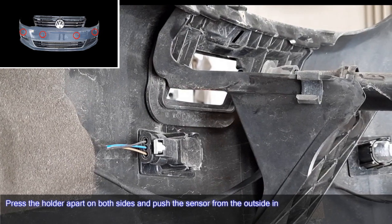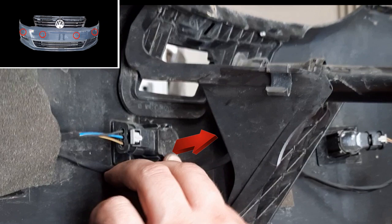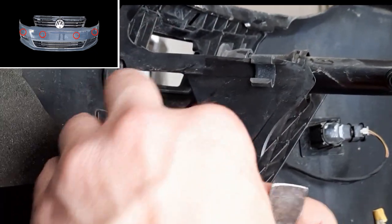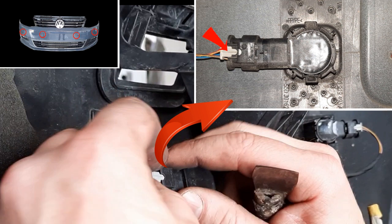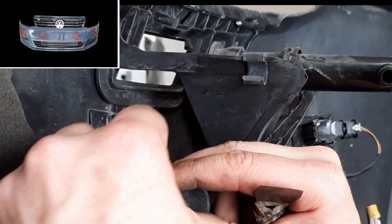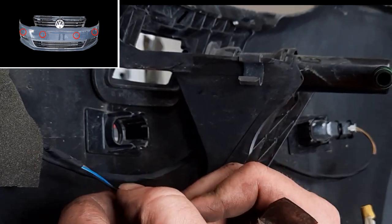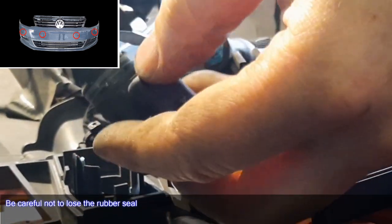Replace parking sensors. Press the guide apart on both sides and push the sensor in from the outside. To unplug, pull the white lock back a bit and press it.